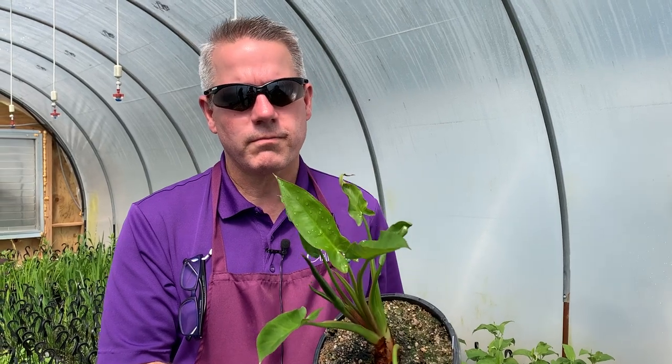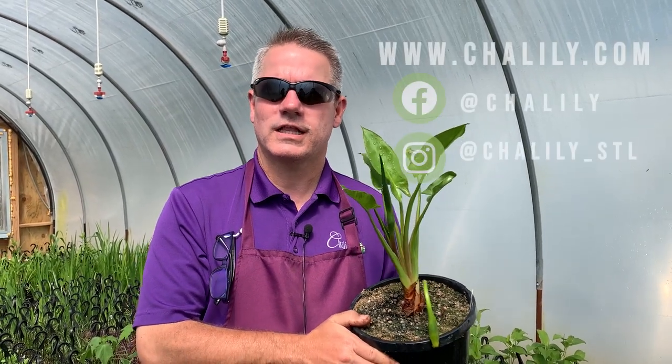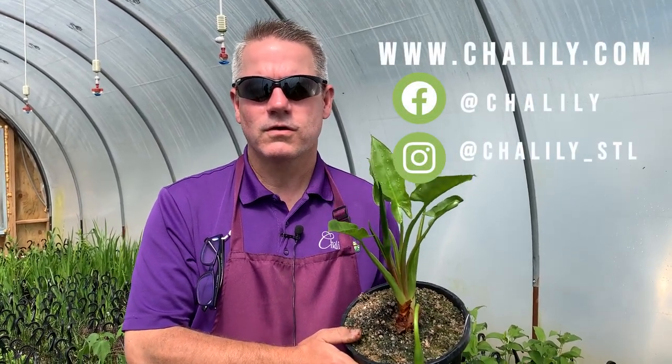If you like arrow arum, come to Chilili and pick one up, or go to Chilili.com and grab one. I do thank you for watching. Check us out at Chilili.com, Facebook, or Instagram.